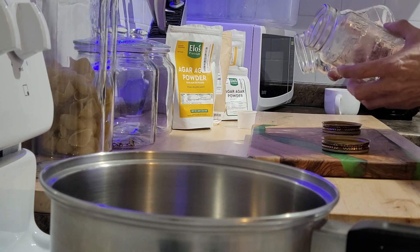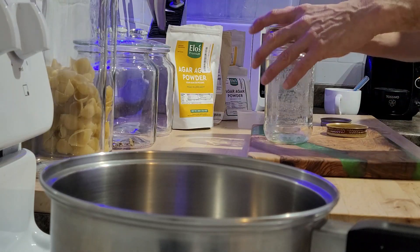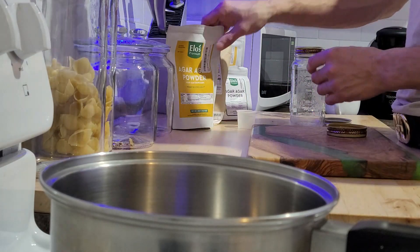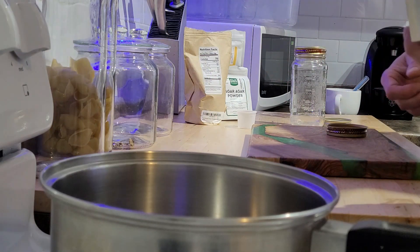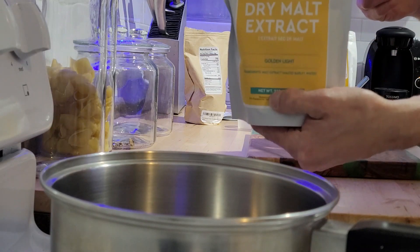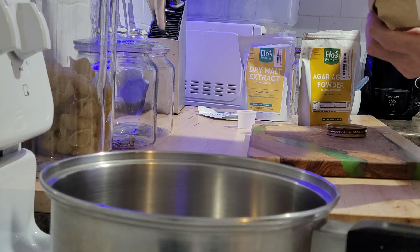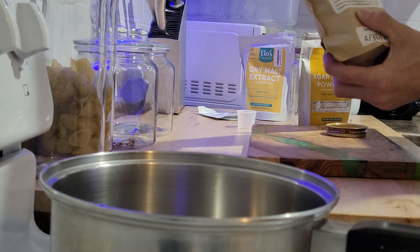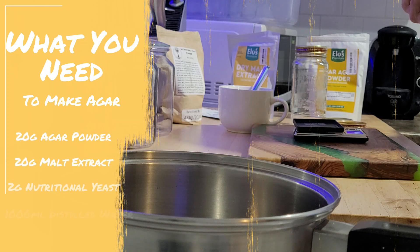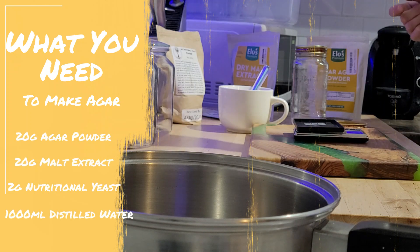For agar, I've just been using two mason jars. First thing is we've got three different ingredients: agar powder, dry malt extract, and nutritional yeast. The proportions are 20 grams of the barley malt extract, 20 grams of the agar powder, and 2 grams of the nutritional yeast.